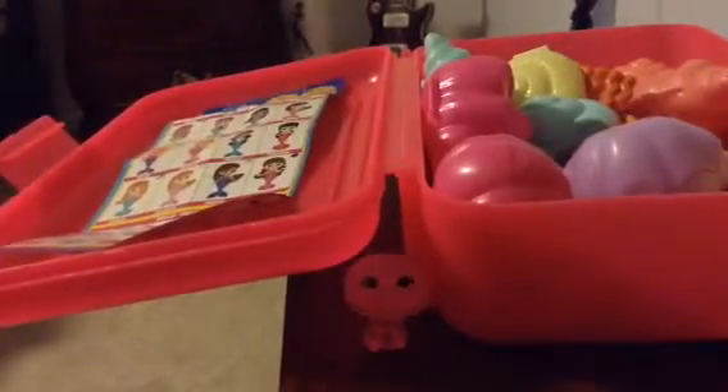Hi guys, this is Bunny and today we're looking at the Splashlings update. We have the shells and as you can see, they are actually really cute — they have different designs and stuff. They're different and you can collect them all, so I'm just gonna get one of my Splashlings.